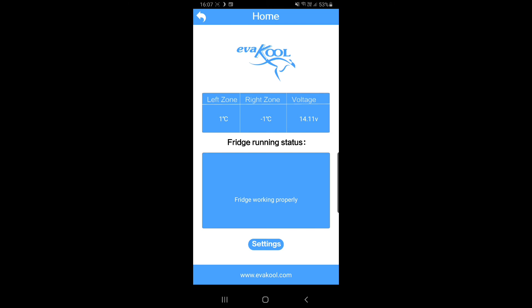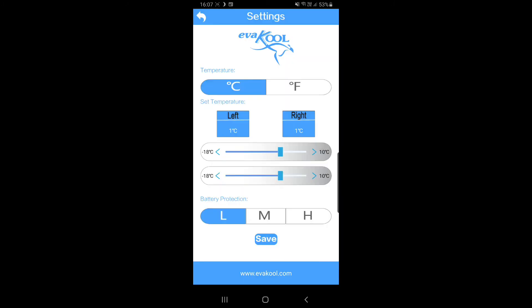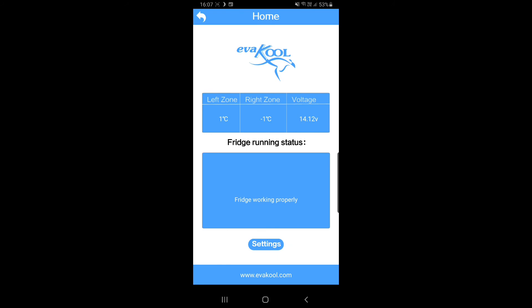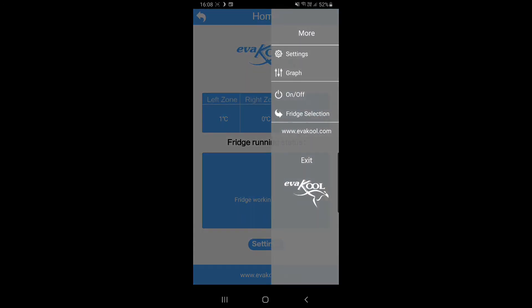This opens a status page showing current temperatures, voltage, and any issues the fridge may be having. On the right-hand side is the settings panel where you can change Celsius to Fahrenheit, temperatures for left and right zones, and battery protection levels. There's also a graph option showing how your fridge has been performing over the last 24 hours — temperature and voltage variations — great for diagnosing issues. If you leave the fridge door open for a while, you'll see clear changes in the graph. You can also turn the freezer on and off from a drop-down panel on the right.